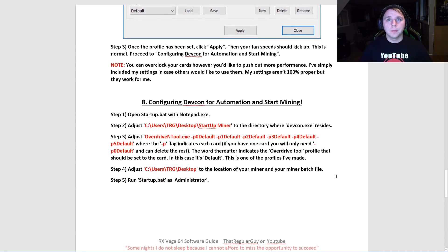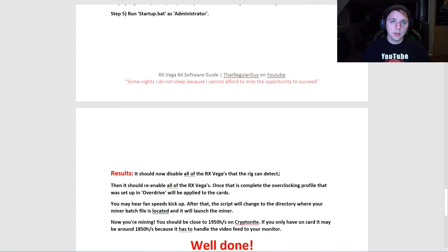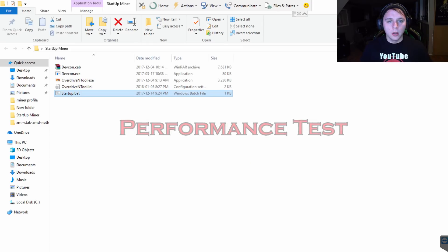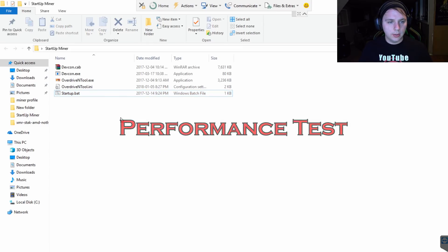The next thing you're going to do is configure Devcon for automation, and then you can start mining. After that you should be seeing about 1950 hash, and if it's your first card you'll see about 1850 to 1900 because that card has to handle the video feed from your monitor.